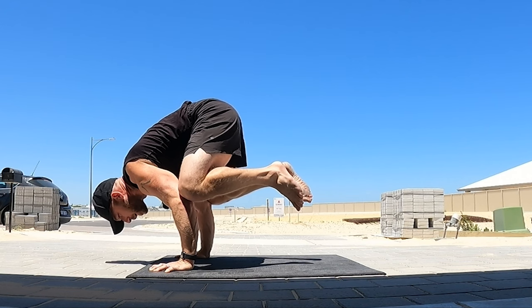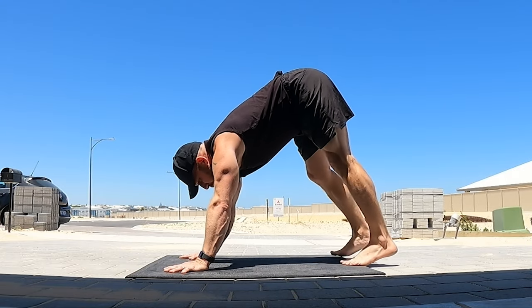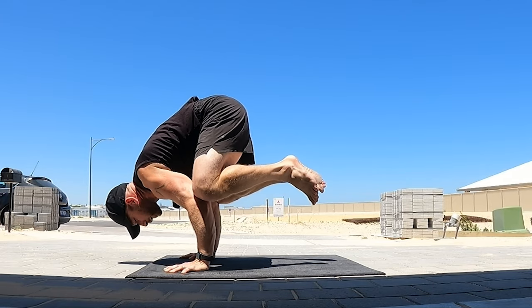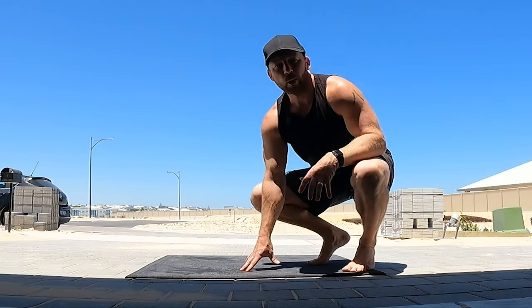Once we're comfortable with that, we could try bringing it all the way in, just making sure that you come back a little bit with the head and shoulders to meet the foot, because the lever arm decreases. Then back again. Once I have that, I could try doing one leg in, one leg up into the middle — swap legs and back again to down dog.